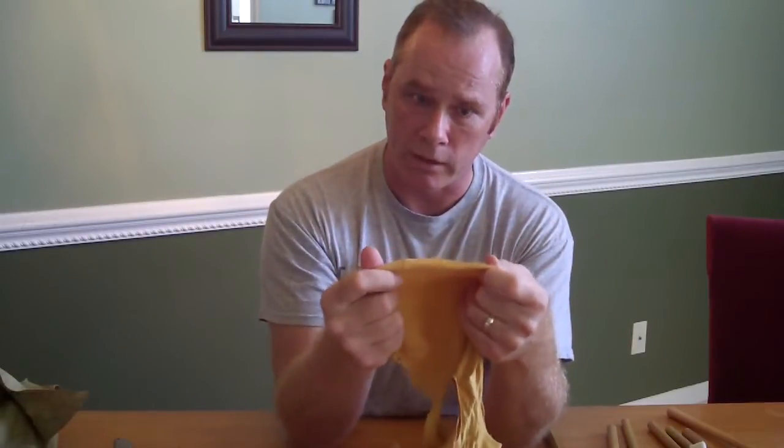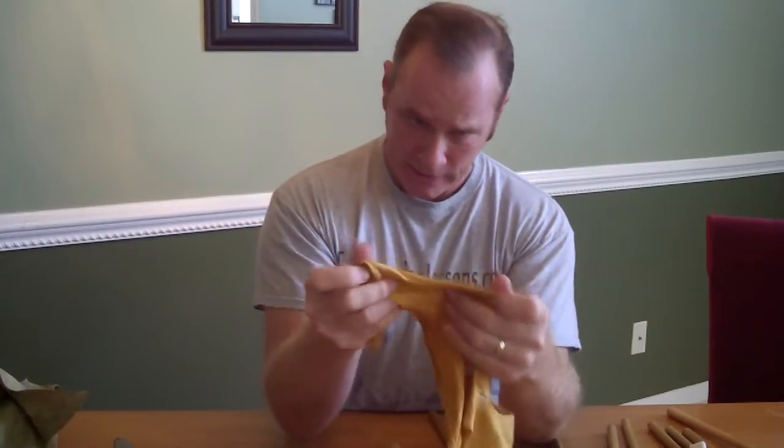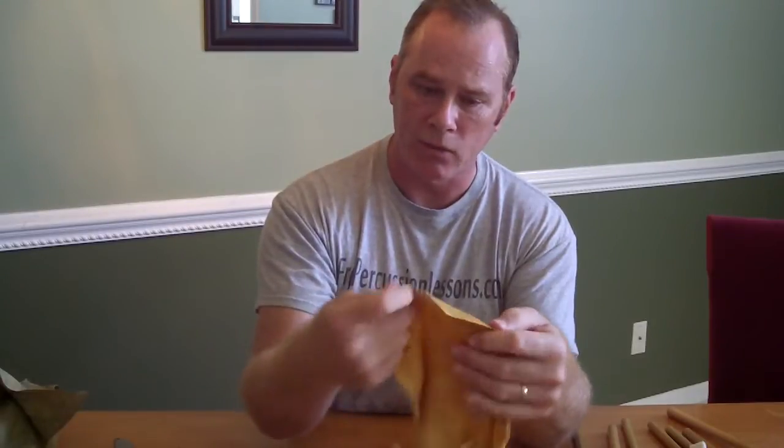What I've done is taken my chamois and soaked it in water so it's a little stretchy — it's easier to work with. I like to have the rough side out. If you notice, on any chamois you get there's a smooth side and a rough side, so I want the rough side out.